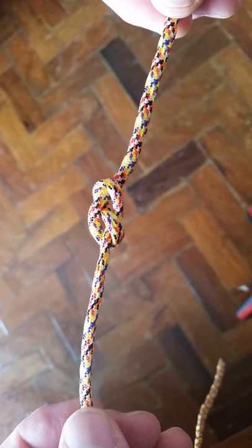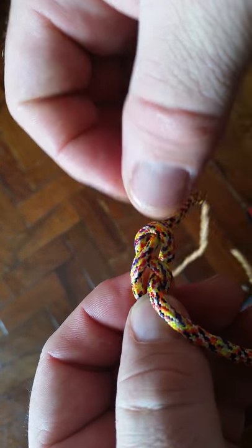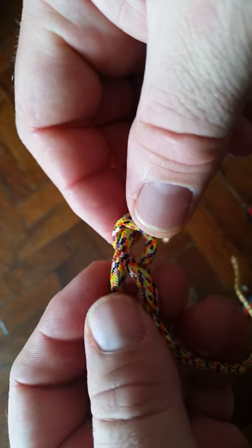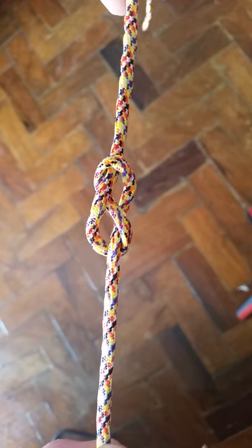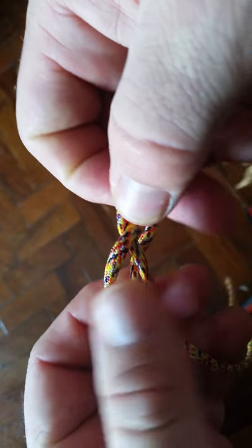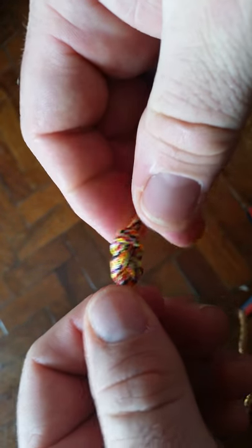Hey, this is Johnny Warrior, senior instructor with Thunderbird Outdoor Adventures. Today we're going to bring you the figure eight knot, which is the knot of the week. This is one of four founding or fundamental maritime knots. The first was the reef bend, next is the bowline, this one, and then the half hitch.